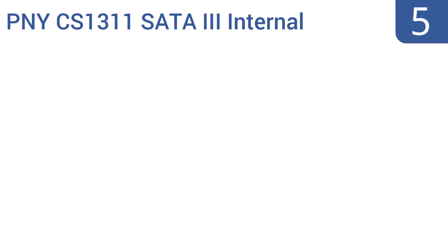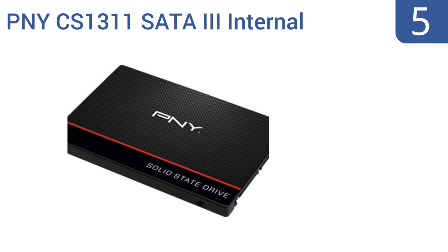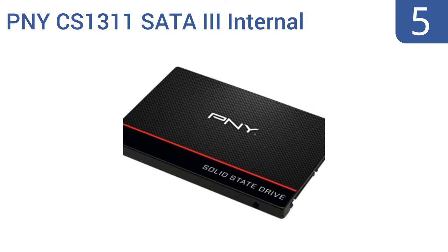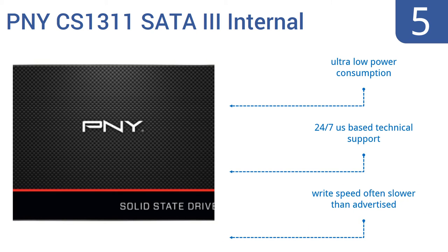Coming in at number 5 on our list, the PNY CS1311 SATA III internal solid-state drive helps you affordably upgrade your notebook or desktop computer, enhancing read and write speeds and dramatically cutting down on program and media loading times. It's a must-have for gamers bothered by lag times. It comes with ultra-low power consumption and 24/7 US-based technical support. However, the write speed is often slower than advertised.